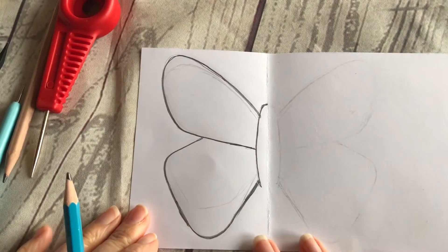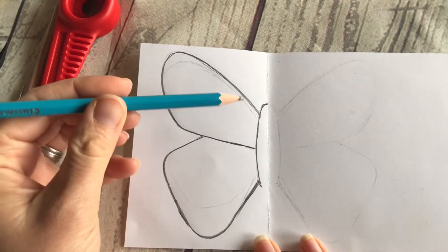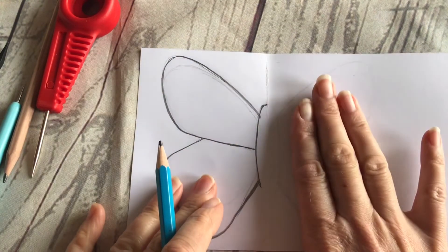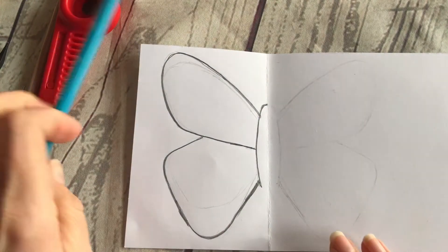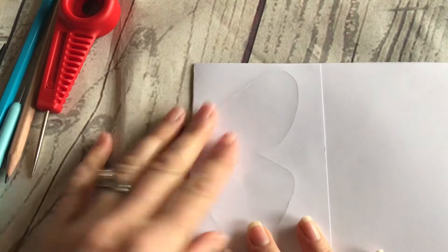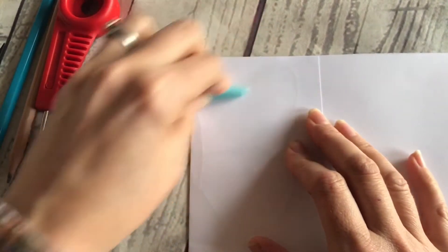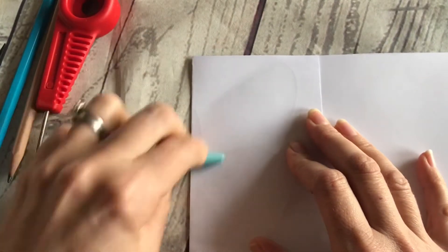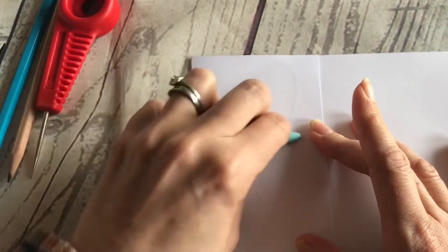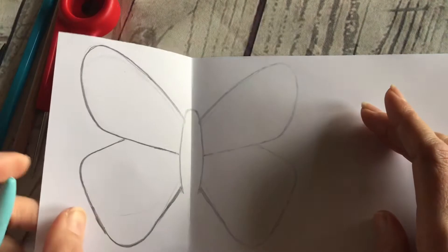The first thing I've done is sketched half of a butterfly, using a nice soft 2B pencil so I can make an image on this side that's exactly symmetrical. All you do is fold it over and then use the end of your quilling tool to rub the lead — it's graphite — so that it makes a mirror image of the butterfly.